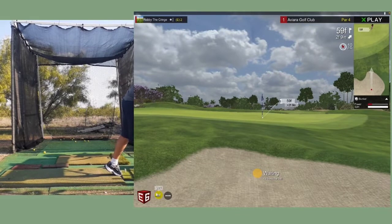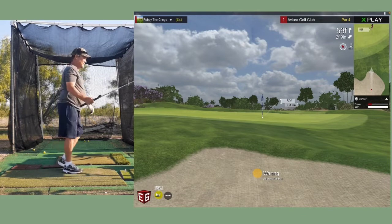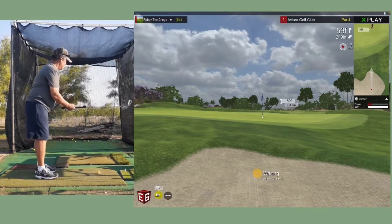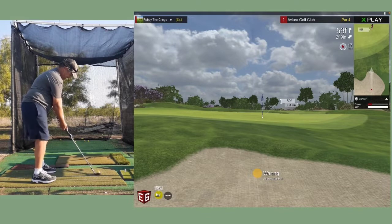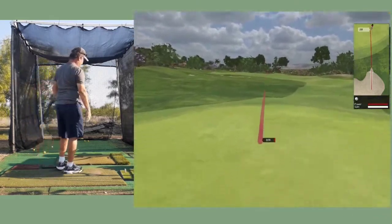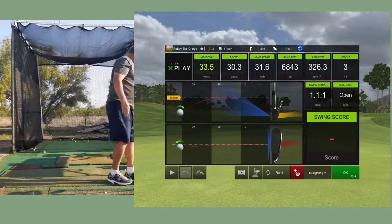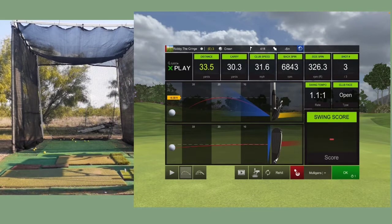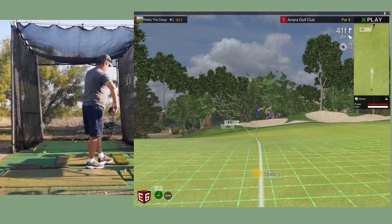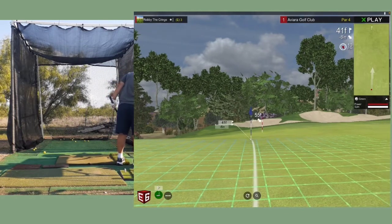The distance to the pin is 59 feet. Okay, now we have a sand trap. I hit it like a sand shot. I may have bladed that one - stay on the green. I tried to hit a regular sand shot. Okay, now try the putter. Notice it breaks a little bit to the left, so we're gonna put our pin there.